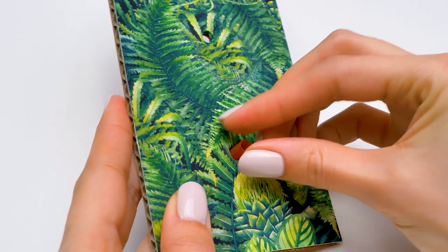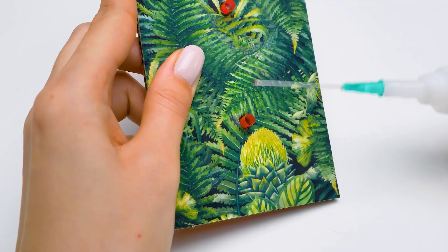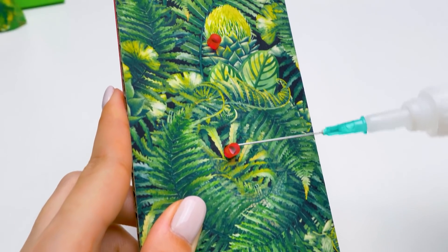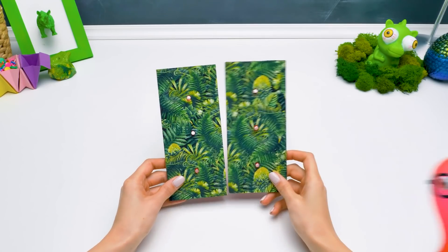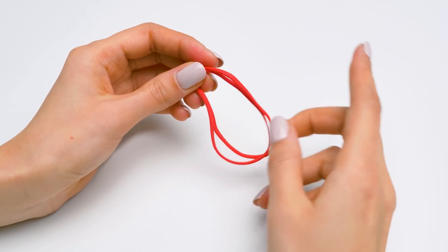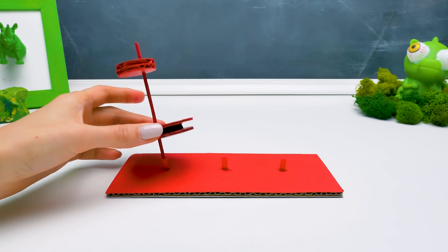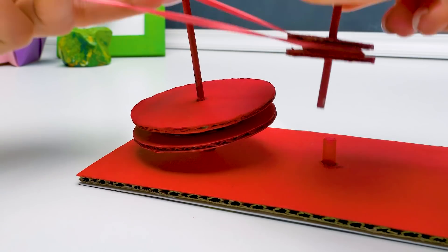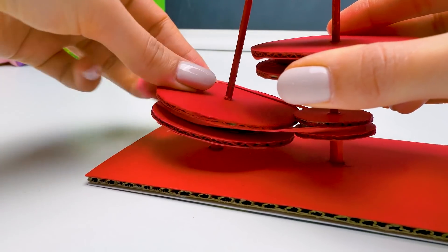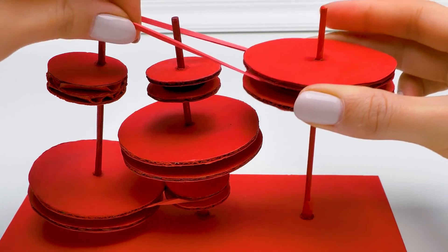Ta đang làm một chú robot T-Rex và những ống hút này là các chi tiết cần thiết! Hầu hết các máy móc của chúng ta sẽ dùng dây chun để hoạt động. Chúng sẽ làm cho các chi tiết quay đồng bộ với nhau. Các bạn nhớ tớ đã nói về các rãnh trong các bánh xe chứ - để luồn dây chun vào đấy, chúng không bị trượt ra ngoài!